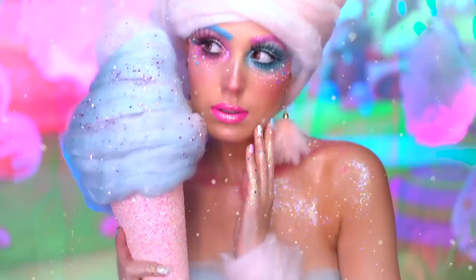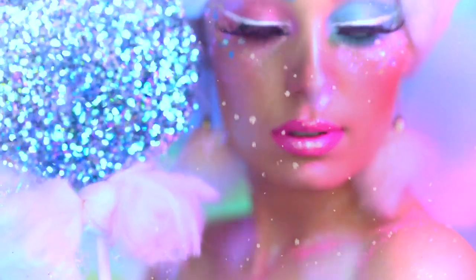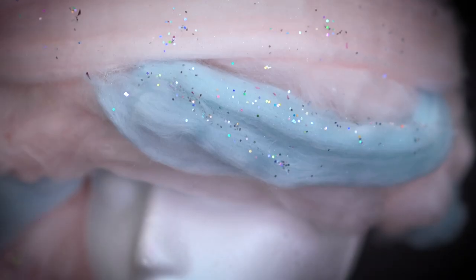Hey everyone, welcome back to my channel. If you're watching this video right now, you probably watched my Halloween look featuring this wig — it was my cotton candy girl look. So I'm going to be showing you guys how you can create your own custom cotton candy wig.